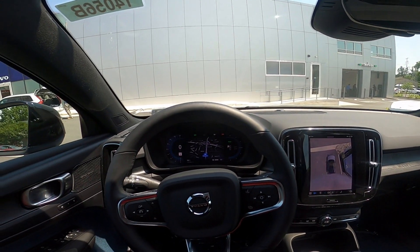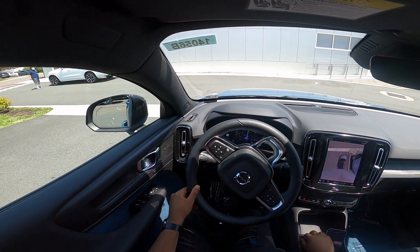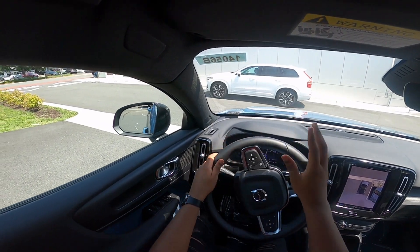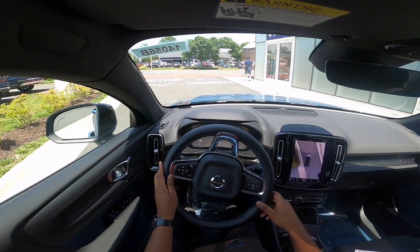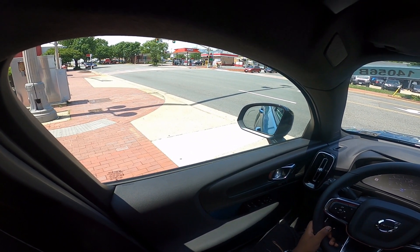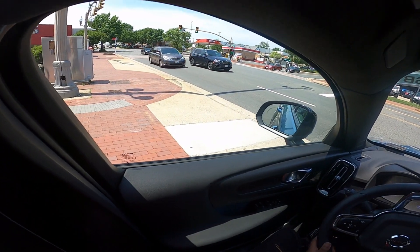We're going to go ahead and take the C40 Recharge for a drive and see how she does. We're behind the wheel of the Volvo C40 Recharge. Now, unlike the other plug-in hybrid Volvo models, this doesn't have any drive modes — it's just one default drive. As mentioned, the 78 kilowatt-hour battery creates 226 miles of range.